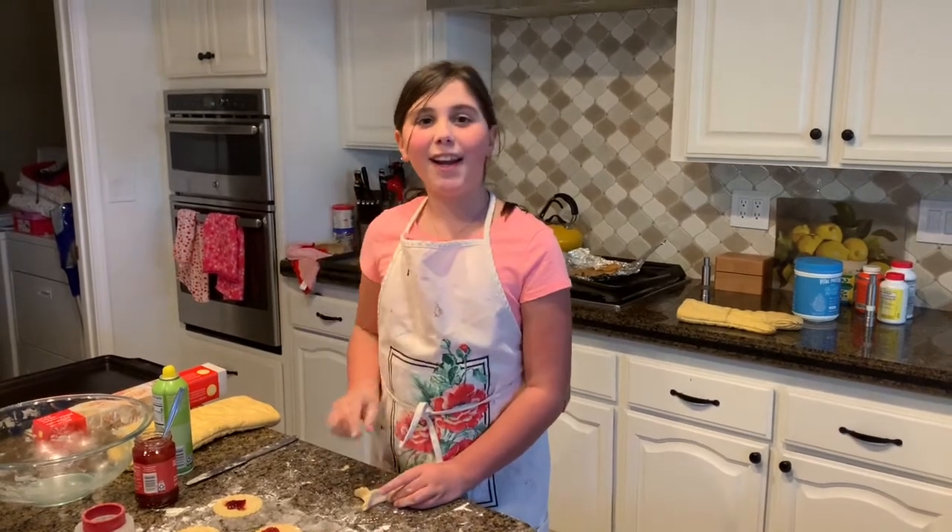And that's how you make Hamantashen. In the next video you will probably see what they taste like. Don't forget to like and subscribe, and I'll see you guys next time. Bye everybody!